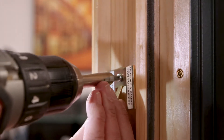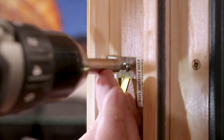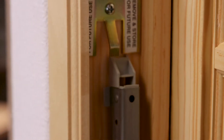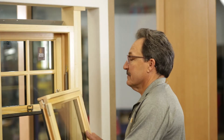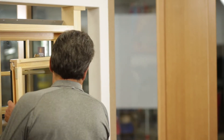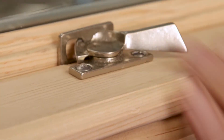Remove the custodial clips and transfer them to the inside jamb. Rock it down, then reverse the process. You put the bottom sash in, cycle it, and you're ready to go.